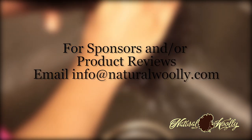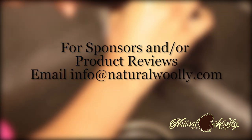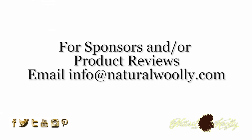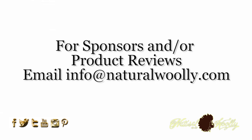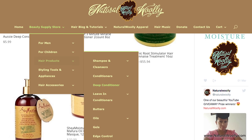For sponsors and or product reviews, email info at naturalwoolie.com — whether it be hair products, head scarves, apparel, jewelry, sunglasses, whatever it is to accentuate our natural woolly tresses, we'll gladly review it for you. Check out our beauty supply store and our beautiful natural woolly apparel for some conversation pieces that speak volumes about our natural woolly hair.